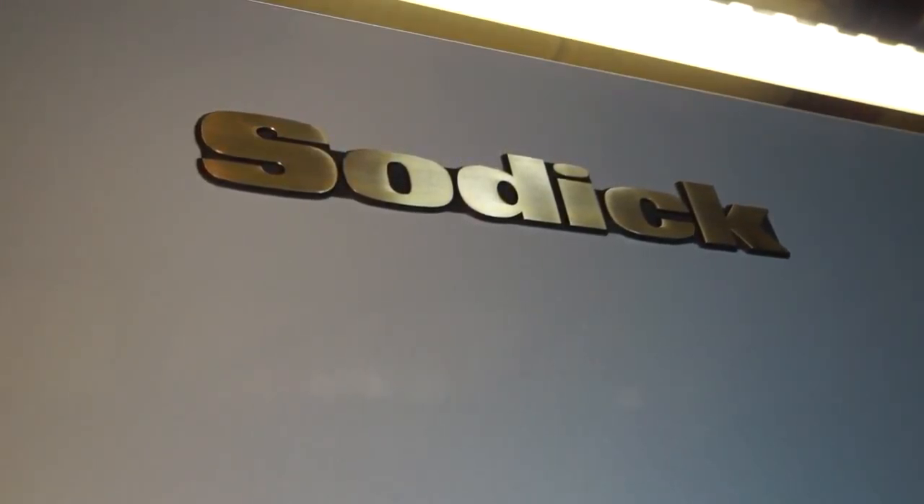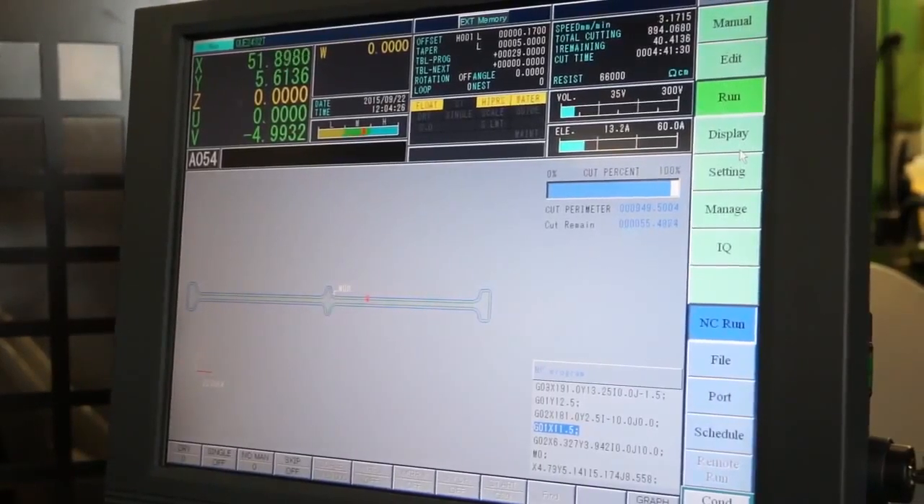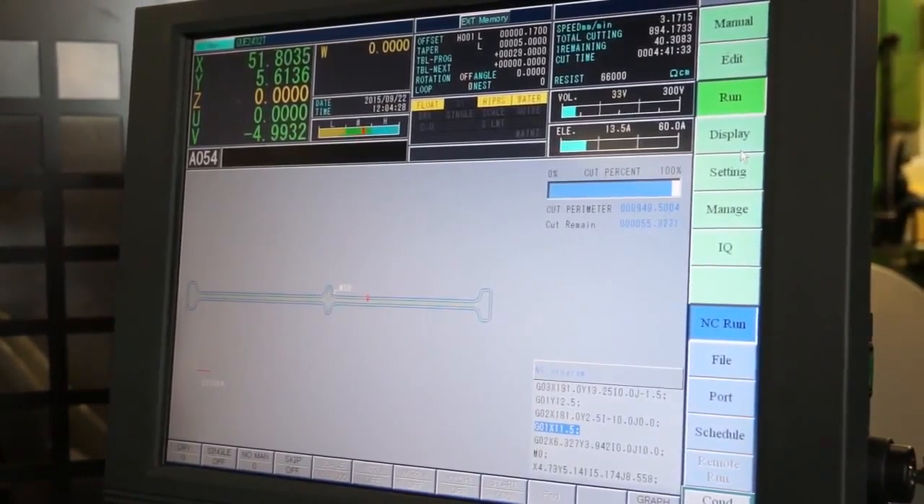SODIC have got an increase in market share in the UK now. How are you finding their installation and training? Fantastic. I've had very brief training because the control follows on from the historic machines anyway. Two of our lads have got training courses booked in the next few weeks.